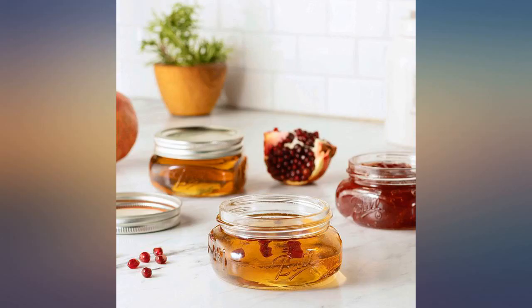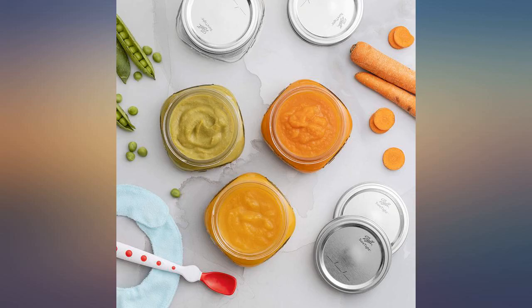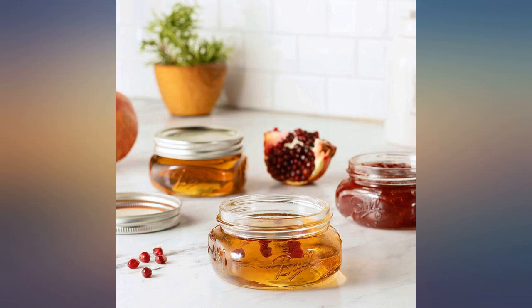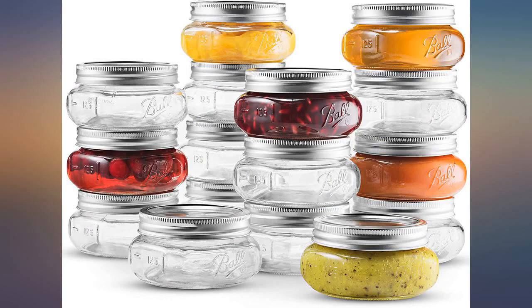They arrived quickly, practically overnight, well packed, handsomely shaped, and great for my purpose, which includes making crème brûlée in my sous vide cooker. Again, I warmly recommend both the vendor and the product. They rock.